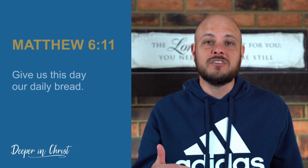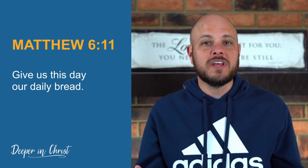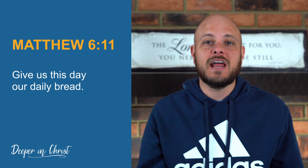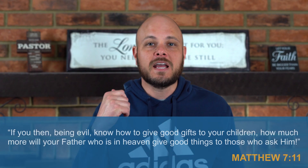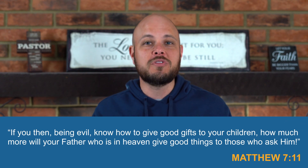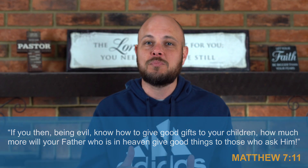After that, Jesus says we should pray, 'Give us this day our daily bread.' We understand that part of prayer is coming to God with our needs, and God understands that and He wants to meet our needs. Jesus talks about in another portion of scripture that God is a good father and He desires to give His children good gifts. There's nothing wrong with coming to Him and asking Him to help us — it just shouldn't make up the majority of our prayer life. This is just one aspect out of many principles Jesus is outlining.